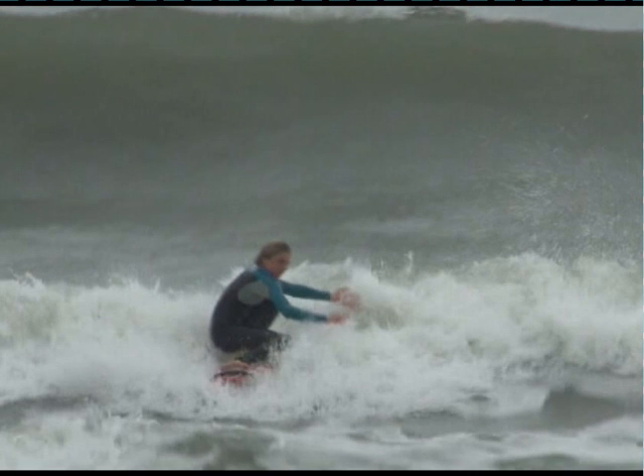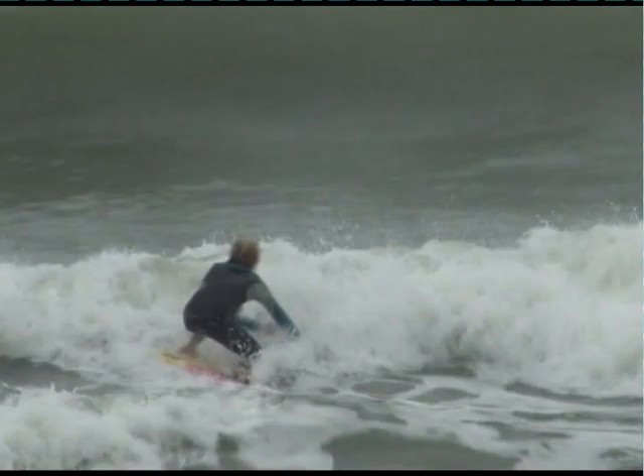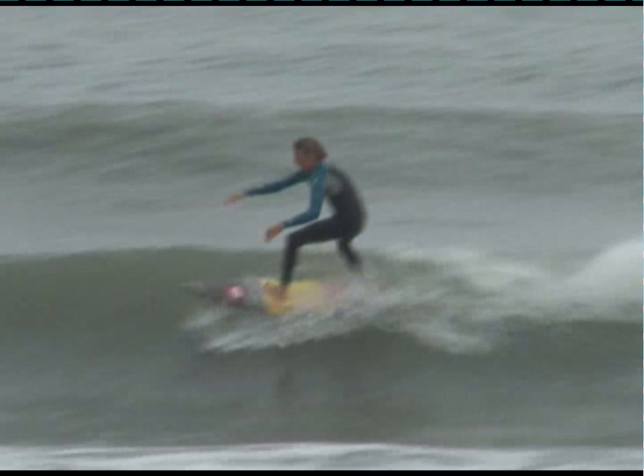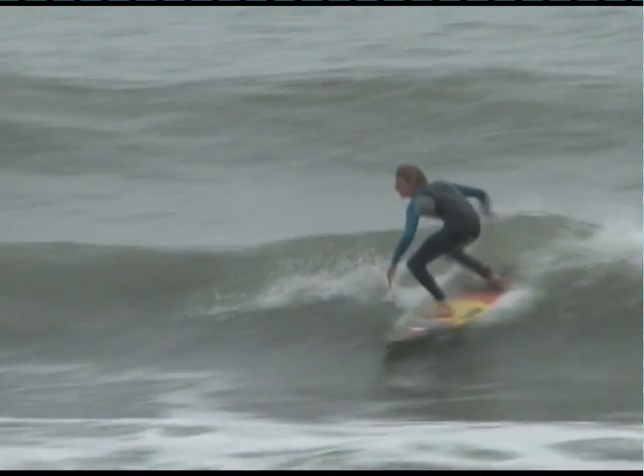A lot of times surfers get to this position and are unable to finish it off. To finish is relatively quite simple: turn your head and look to your finish. The trunk of your body will rotate and follow your head. As we look, it's simple — he looks to his finish, turns his head, and surfs right out of it. Guys get stuck there, but really, if you find yourself there, just turn your head and look to your finish.